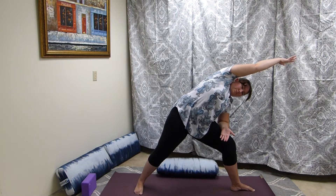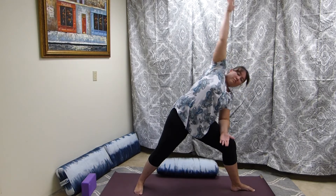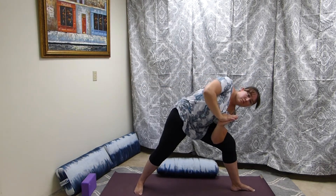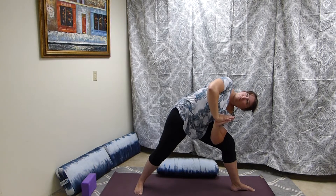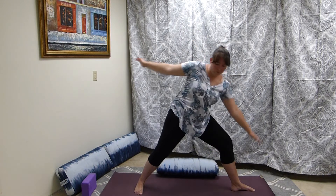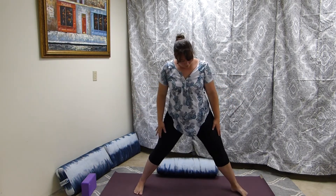As we go back and forth between these poses, we'll bring the hand down and come into revolved side angle, keeping nice length in the spine. Then we're going to repeat that on the other side.